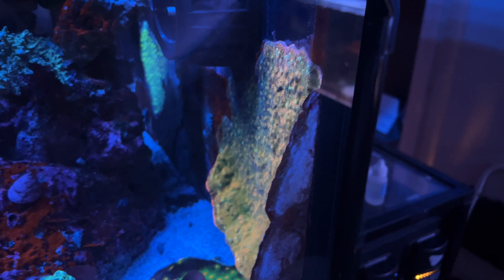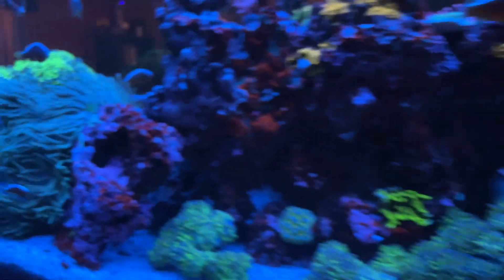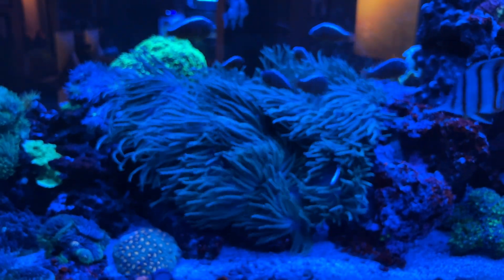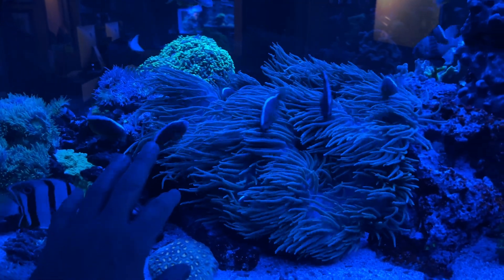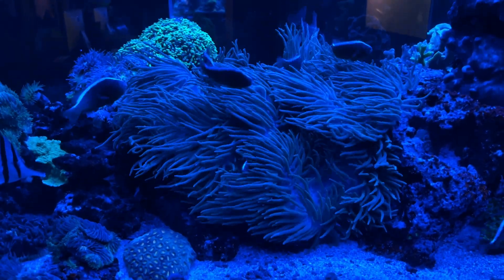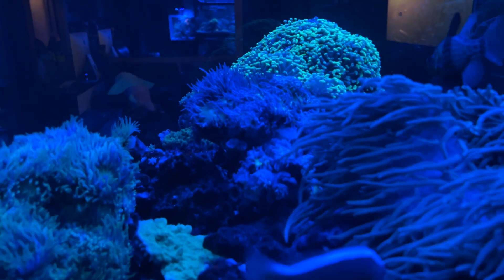Everything's looking good. Look — this thing completely healed. And this one down here looks really good too, even though it fell when I was working on cleaning this wall. But look at how much of the sea bay is now in this spot — it's completely taken over the back. This has never looked like this. You can see how much it's stretched out. When I had the pumps off yesterday to plant the corals, this thing was just humongous, just lying there like a ginormous sticky blanket. I might have to move these Duncans.